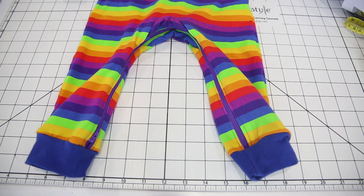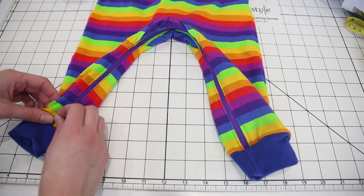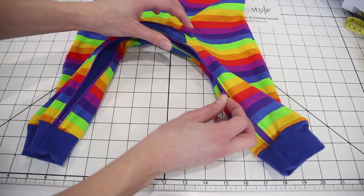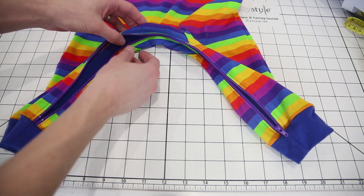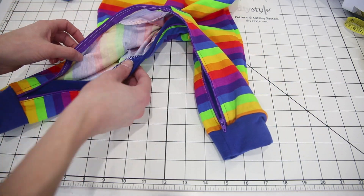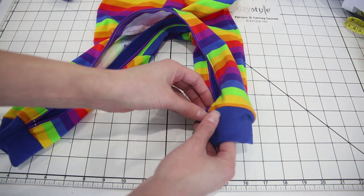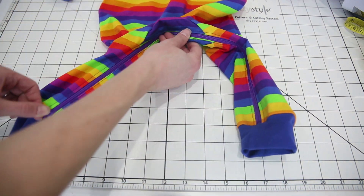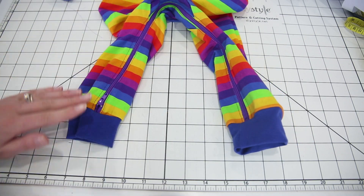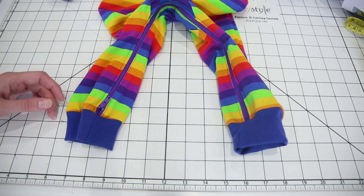Hi, I'm Amy from Peekaboo Pattern Shop. Today I'm going to show you how to sew pajamas with a zip inseam. There's a zipper all the way along the inseam for super easy diaper changes, with a zipper facing so the zipper doesn't touch baby at all — nice and comfy. This pair has cuffs but it also includes an option for footies. You can get the pattern at peekaboopatternshop.com.